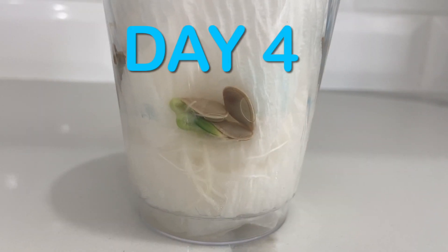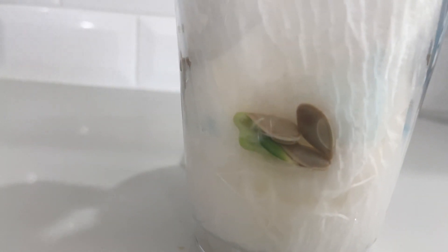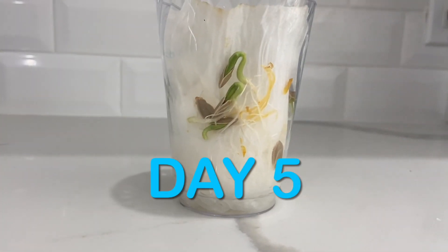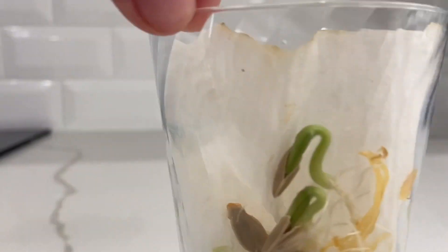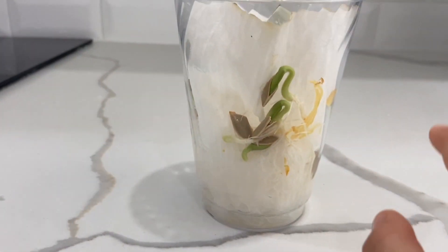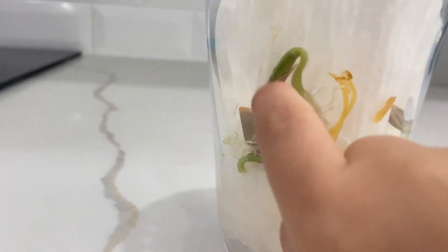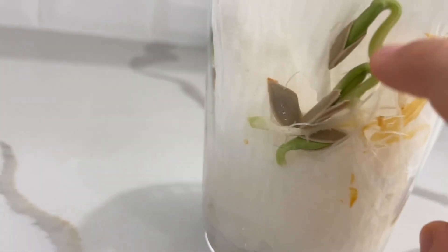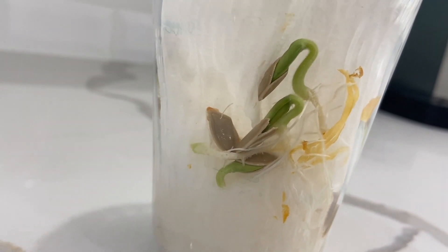Day four. Day five — it looks amazing, look, it's growing, it's really tall! This one is coming out — they're turning green and they're coming out of the seed. Wow, that's so cool!